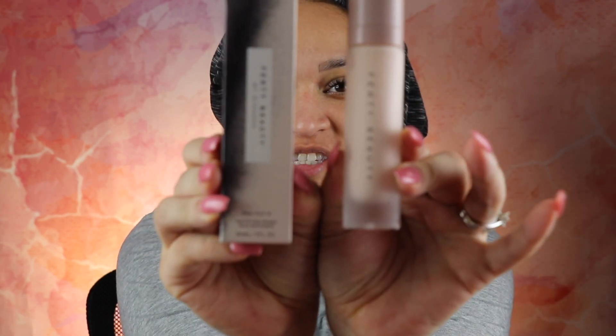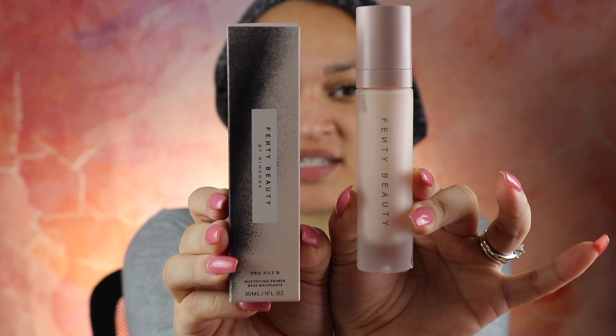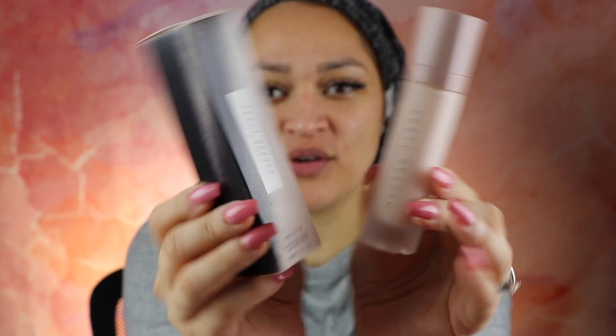Hi everybody and welcome back to my channel. In this video we are going to be comparing these two primers by the brand Fenty. This is the previous one, the Instant Retouch Primer, and this is the brand new Mattifying Primer. We're also going to be using all the Fenty products I have in my collection, including the foundation.